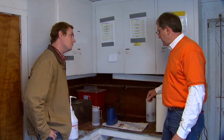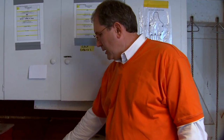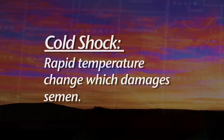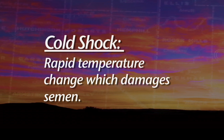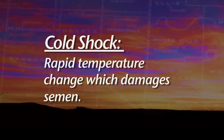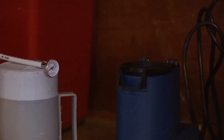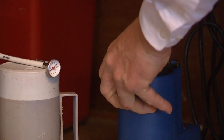Say you've got a set of animals that you've synchronized and you're going to be breeding multiples one right after the other — the recommendation is to put no more semen in the thaw unit than you can breed in a 15-minute time period. We have to be concerned about what we call cold shock to that semen: a drastic change in temperature that affects the membrane around the sperm cell and is detrimental to the sperm. So what we try to avoid is cold shock.